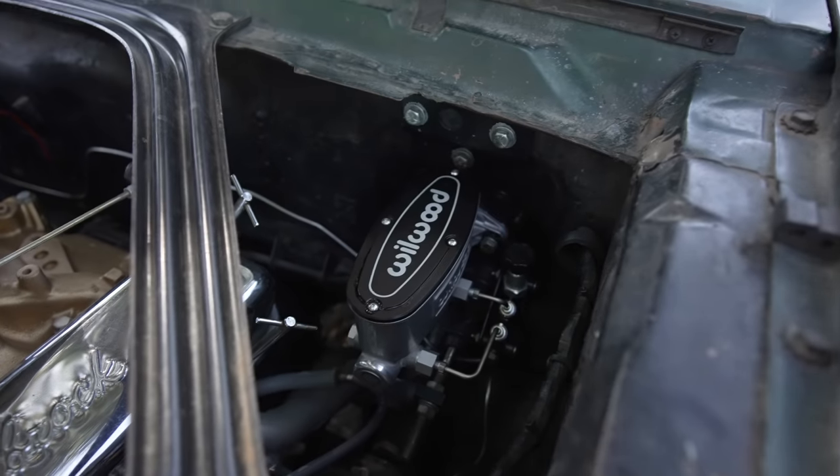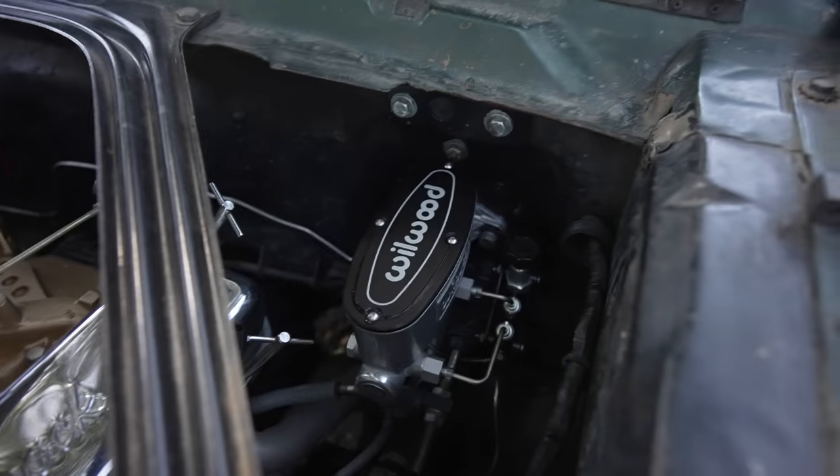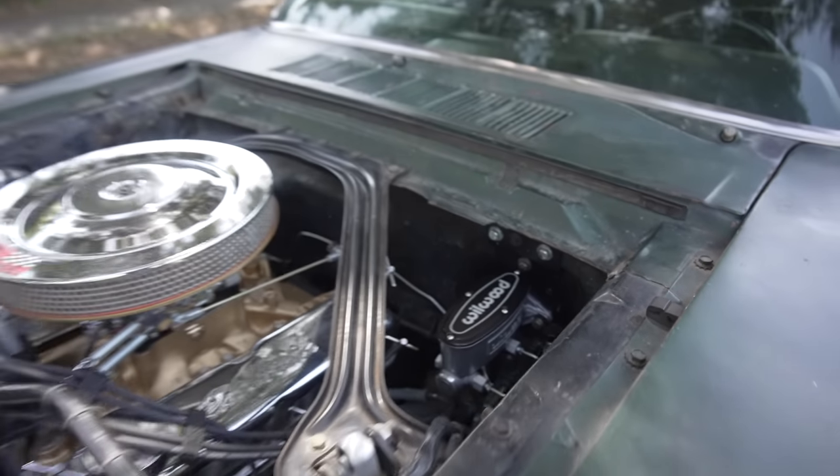I also put on a new proportioning valve to make it look nicer — this is the one from Wilwood that has a bracket that goes to the firewall. I think it looks really nice. It's almost impossible to get to when I have the hood hinges on, but right now it's perfect. That's why I have the hood off — it's really easy to tune the brakes without a hood and it looks kind of cool.